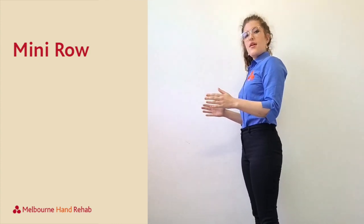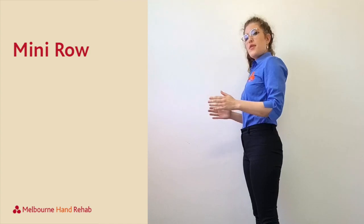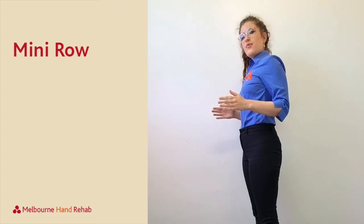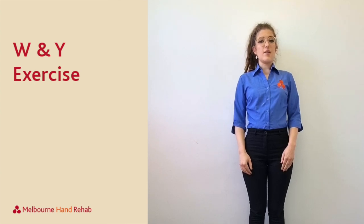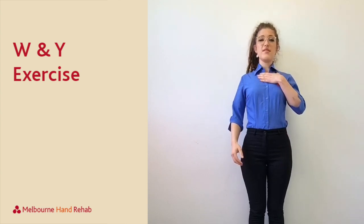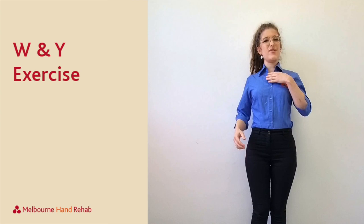This exercise helps to activate the muscles in your back in between your shoulder blades. You're going to bring your arms to your side like this and just do a little pull back. You should feel the squeeze in between your shoulder blades.